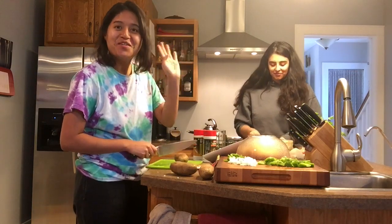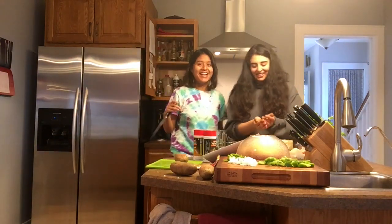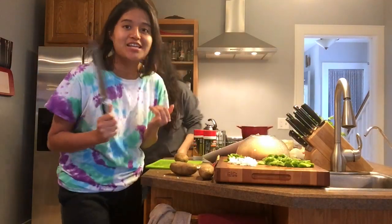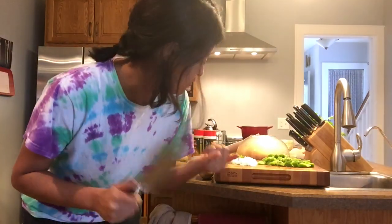Hi guys, welcome back! Namaste, and that's my friend. So today we will be cooking some Indian and Nepalese dishes — we literally just decided that we wanted to film this, because why not? We will be filming ourselves while we are cooking. I'm making rice and choila, so comment below at the end of the video if my choila looks as good as the authentic one.